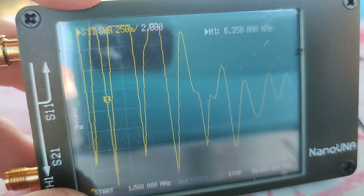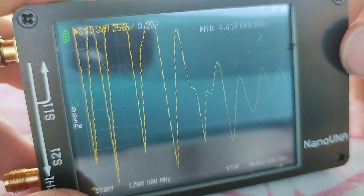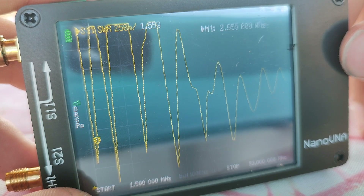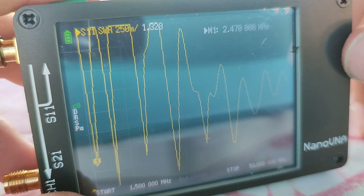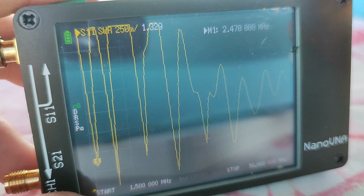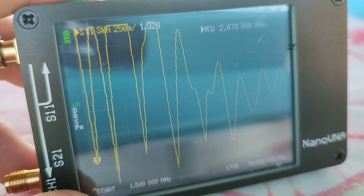And what's really interesting is this resonant point here. Around here is the 80m band — we have around 2.2 SWR. And at 2.5 MHz we have 1.3 SWR. That's really, really interesting.